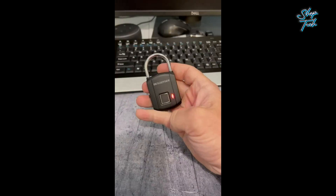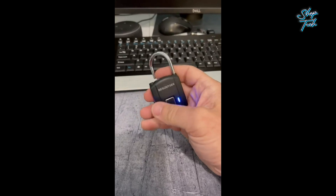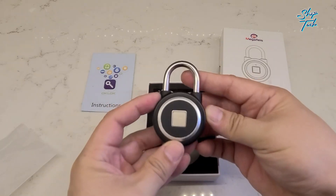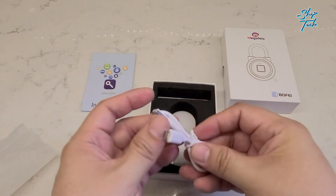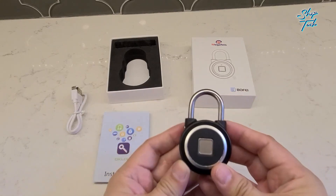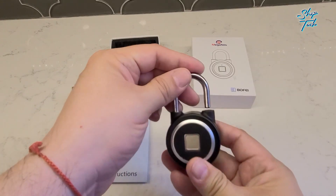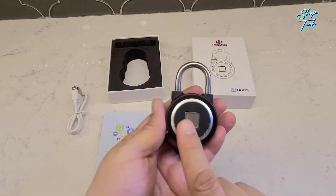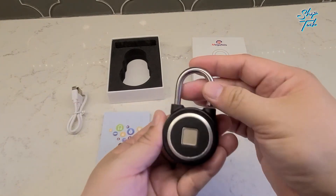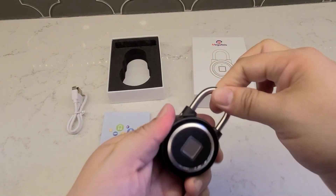Battery life is no longer a concern with MEGAFEIS smart padlocks. Thanks to lower power consumption and extended standby time, the USB rechargeable 150mAh lithium battery guarantees an impressive six months of standby time, or an astonishing two months of continuous unlocking — up to 2500 times on a single charge. And even if you find yourself running low on battery power, the smart lock will remain securely locked until you connect it to a USB power supply for a quick and effortless recovery.